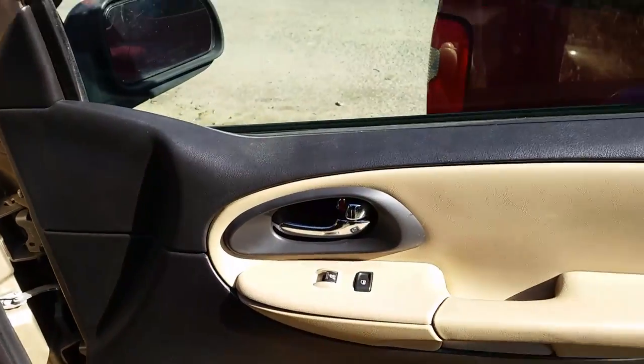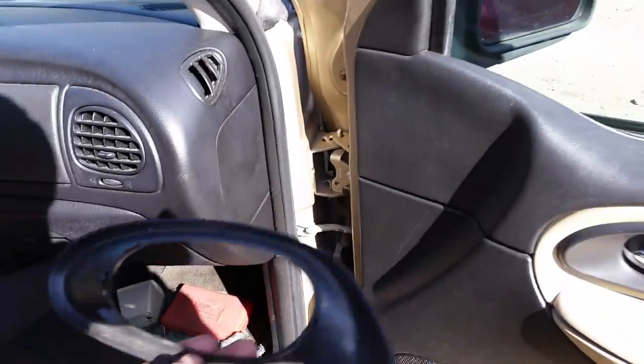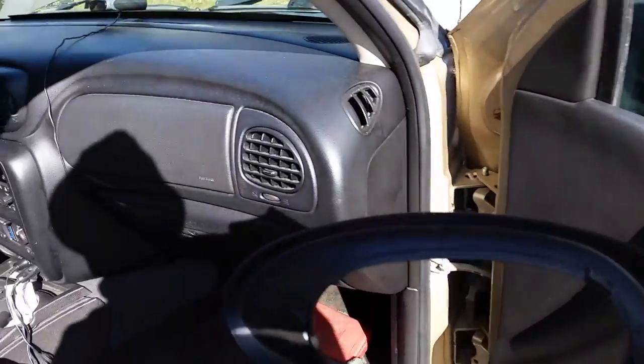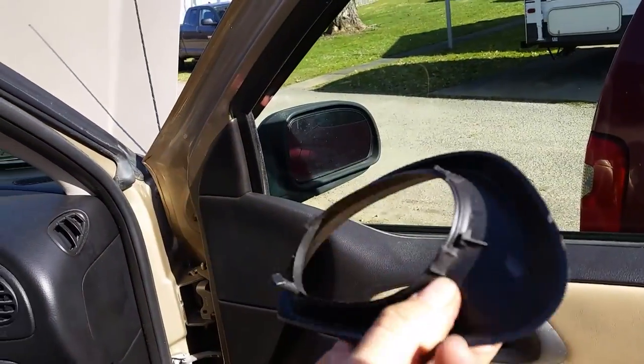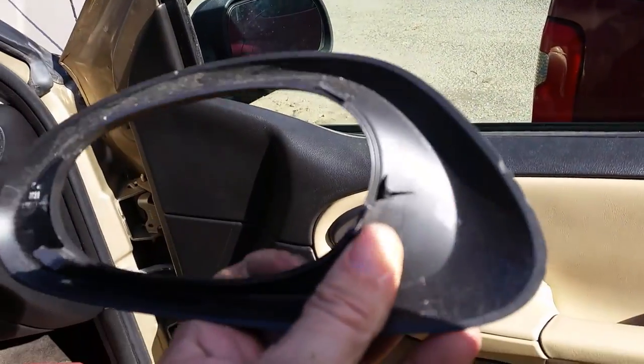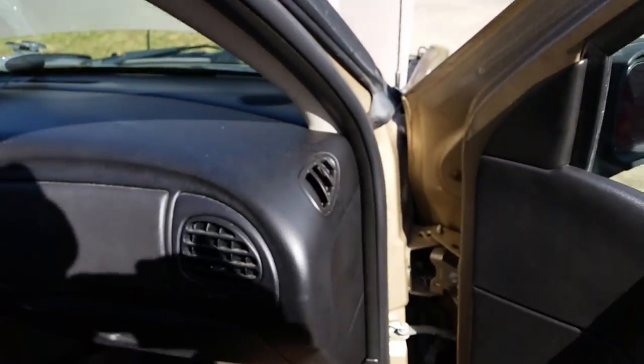The first thing we're going to do here is go ahead and take off this piece here. Now you've got to be careful. This is one that came off on the driver's side that someone took off before I got it. You can see they broke these little tabs off right here. I'll show you how to get this off without doing that.